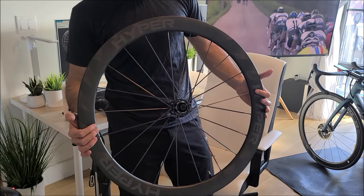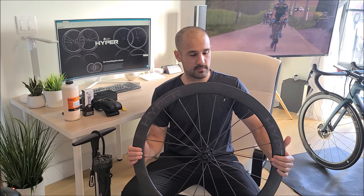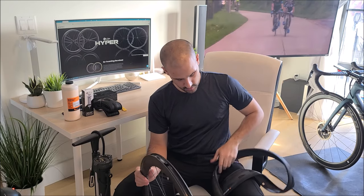In this video we're going to set up the Winspace Hyper 50mm disc brake tubeless. This is my first tubeless setup ever. We'll see how hard or easy it is to set them up tubeless for a beginner. There are many videos online about how to set up tubeless in general, but I wanted to see how hard it is to install specifically the Continental 5000 — these are 28s, which are really hard to find nowadays — on the Hyper wheelset. So I'll give it a shot.